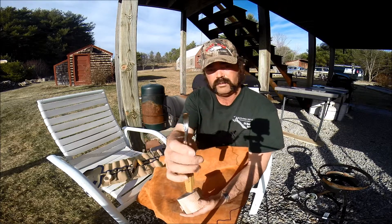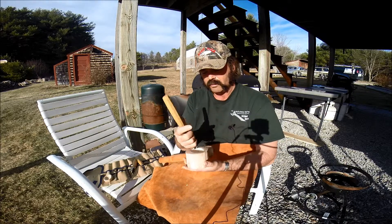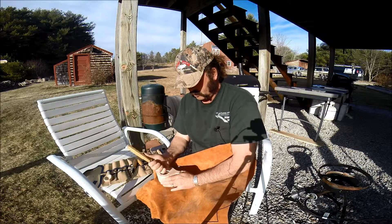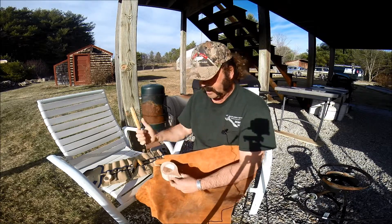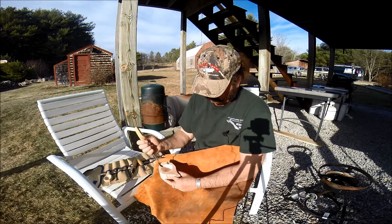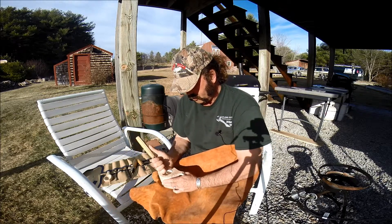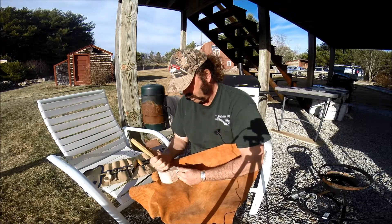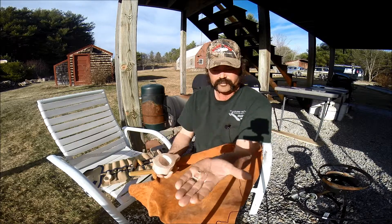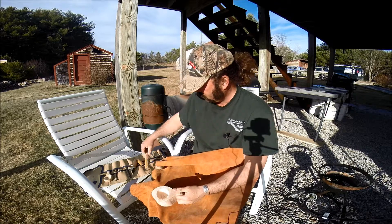I've got my gouges, which I showed you last time — a couple different sizes. I generally use them like this, a little bit at a time. And when you're using these, bear in mind, don't push. Always try to set it up so you're not putting yourself in harm's way, and take a little bit at a time.